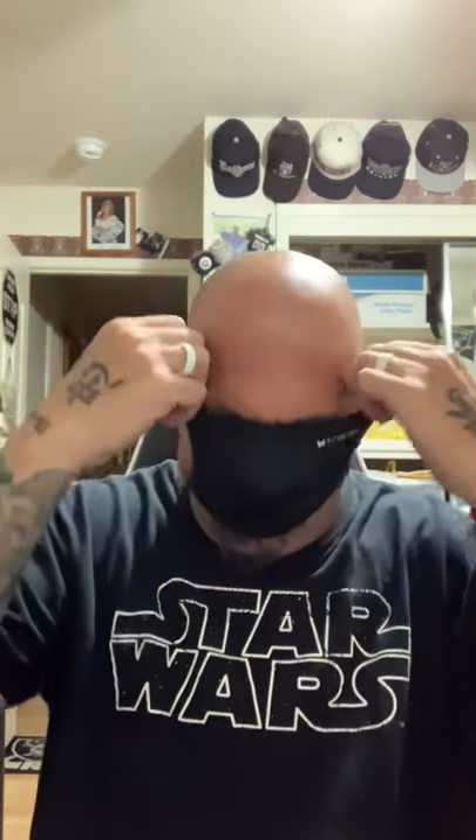Another thing I like about it is when you sit down for dinner or lunch, all you got to do is just pull it down and put it on your neck — it's not going to go anywhere, instead of hanging it on one ear or whatever. And when you're ready, you just kind of put it back on, make your adjustment, and away you go.